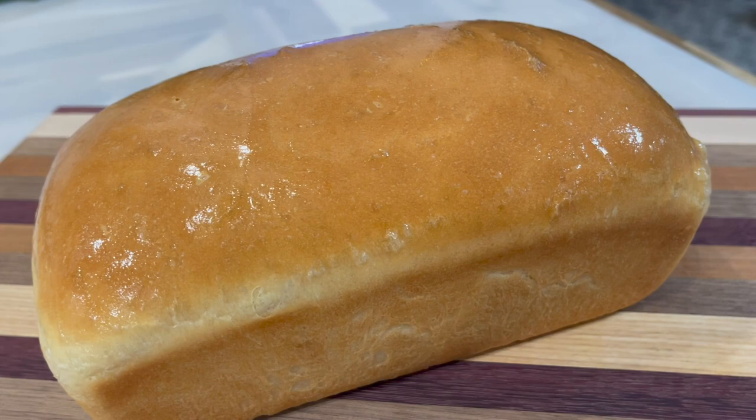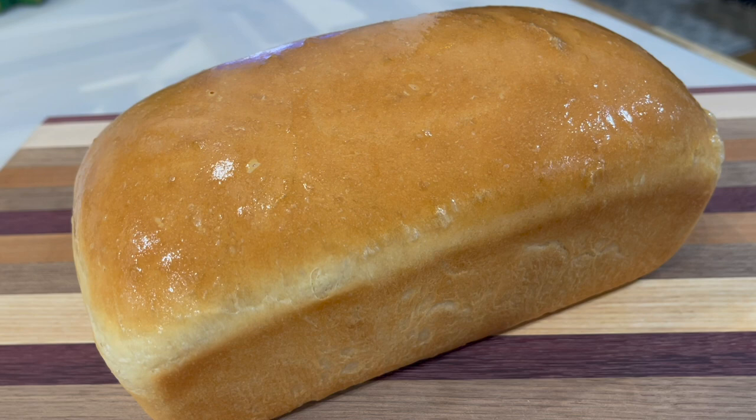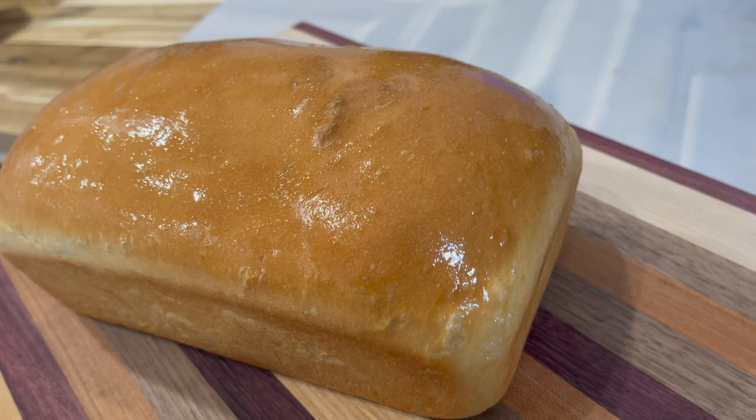It is the season for pepper pot and bread! Hi everyone, welcome back to my channel. In today's video I would like to share with you my delicious bread recipe. Remember, all the ingredients and measurements will be listed down below in the description box under this video.